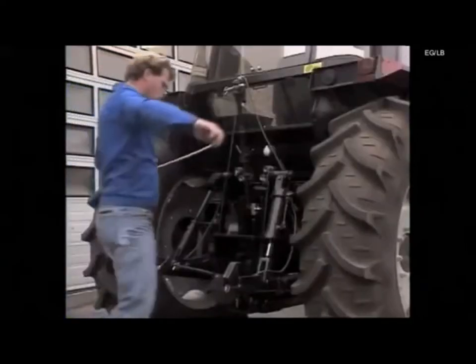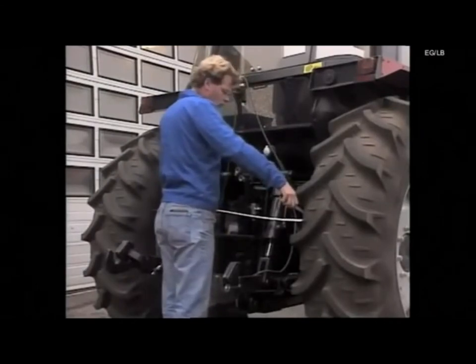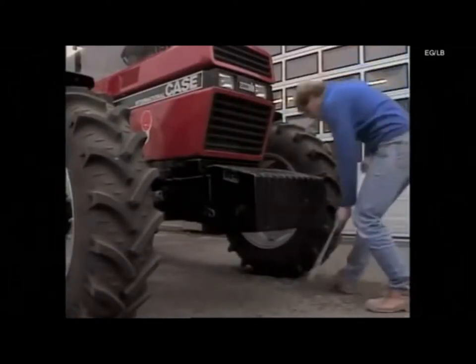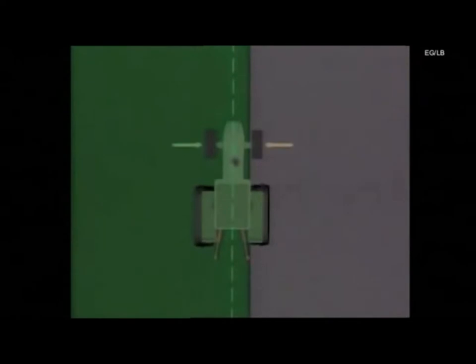For a plough to perform effectively, the tractor wheel settings have to be correctly adjusted, as they control the width of the front furrow. Depending on the type of plough, the inside rear wheel setting should be between 100 and 150 centimetres. The front wheels should be 2 to 10 centimetres wider to enable the rear wheel to follow the furrow wall. If the front wheel setting is narrower, the tractor will wander from side to side, creating uneven work.